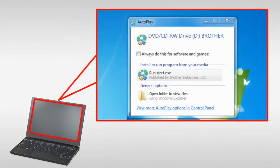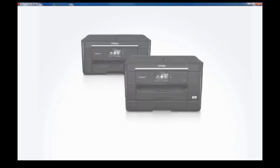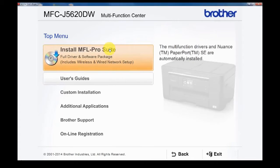If the autoplay window pops up, click Run start.exe. Select your product, then select your language. Click Install MFL Pro Suite.